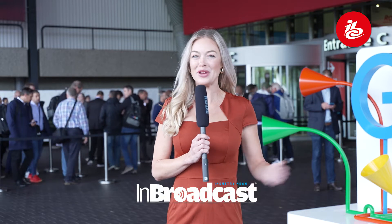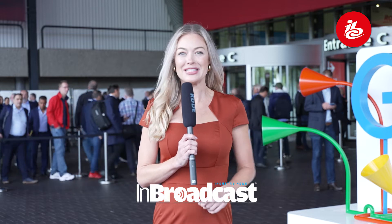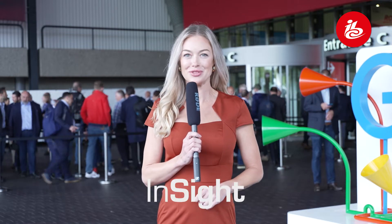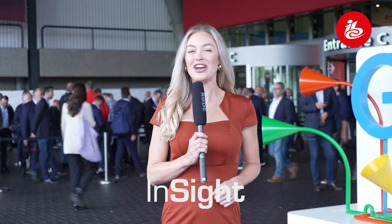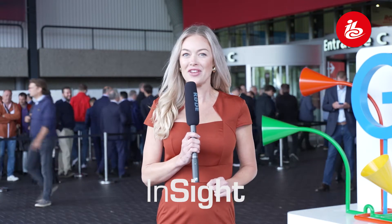Welcome to IBC 2022. It's been three long years since the world's most inspiring content and technology event occurred in Amsterdam. InBroadcast is here in Europe to engage with each other, unlock business opportunities, discover the latest innovations, and explore the exciting world of content. Ashley with InBroadcast, joining me is Sebastian of Multidyne.